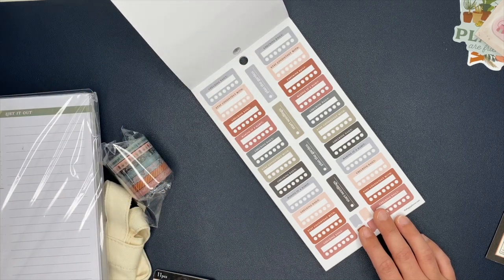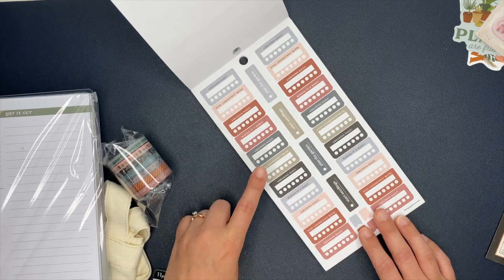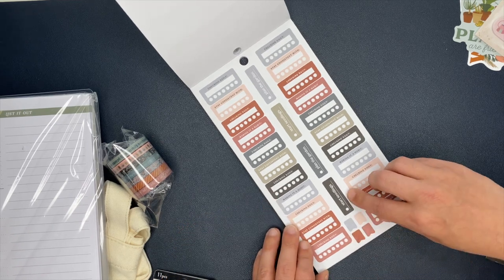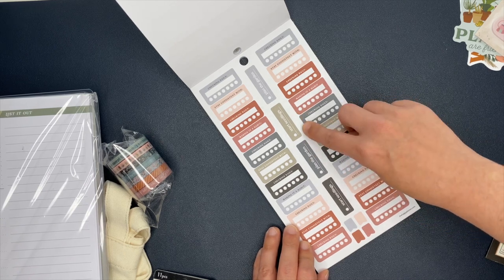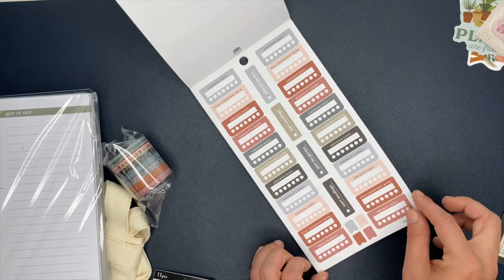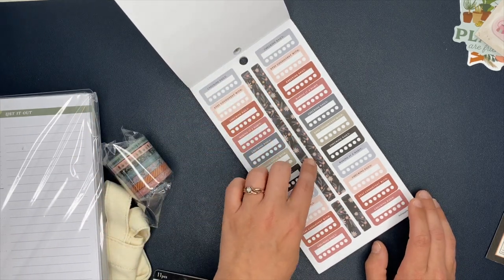Here we have habit trackers. It says checking daily, stay consistent with, making it a habit. The center says start seedlings, plan the garden. Then you have four little flag stickers down here. Next up, these are the same ones but with washi sticker strips at the center, and those are very, very pretty.